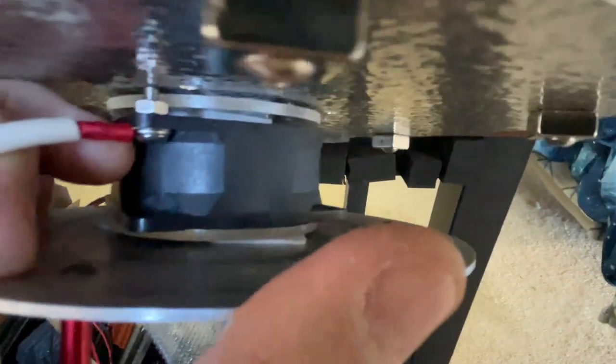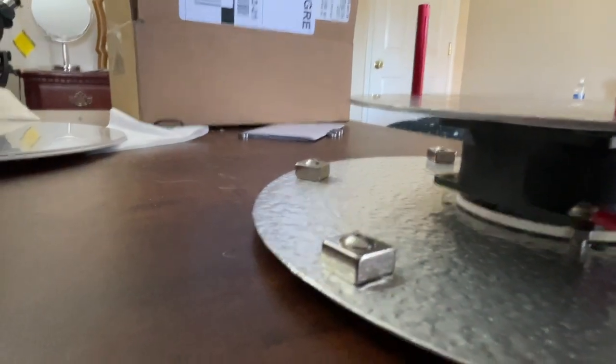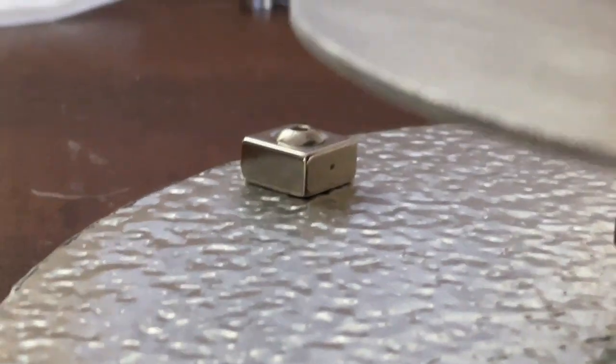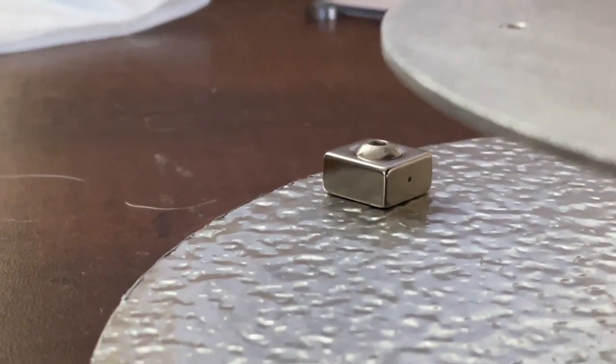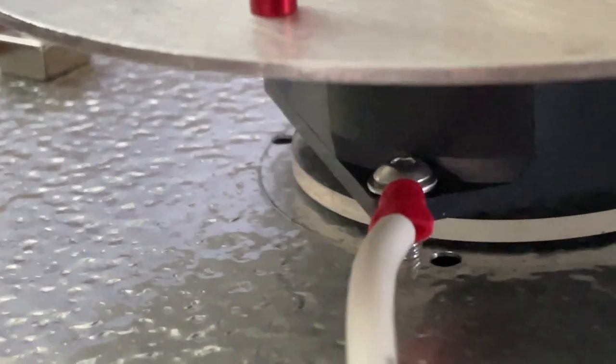On the inside edge of these magnets — you see that dot? That dot indicates that is the north side of the magnet, and over there is the south side of the magnet. The north side of the magnet is pointing radially inward, south.